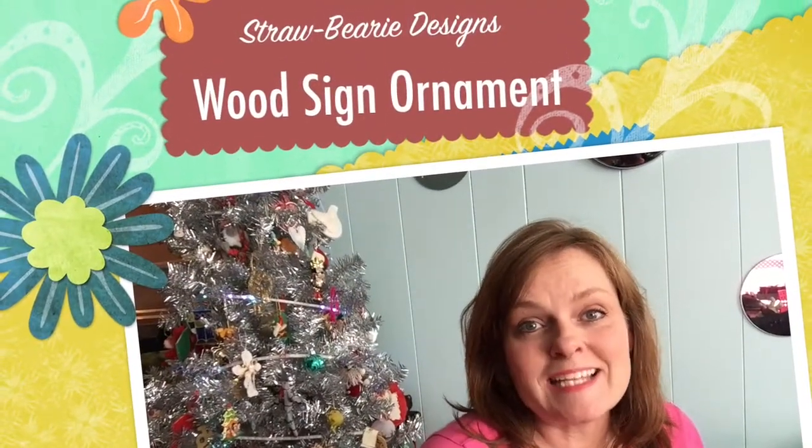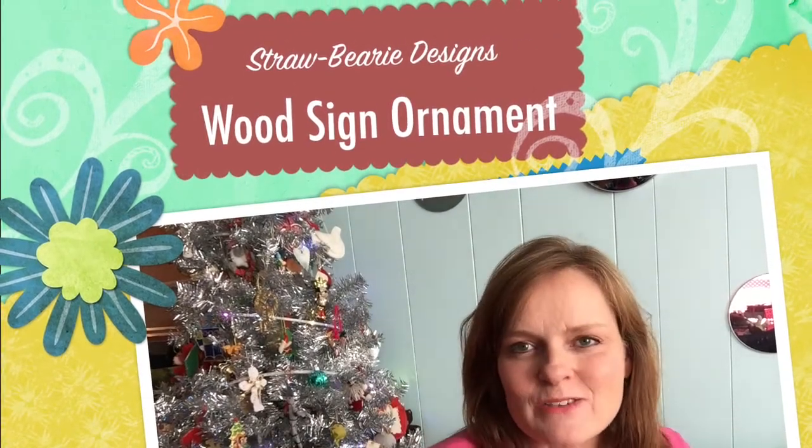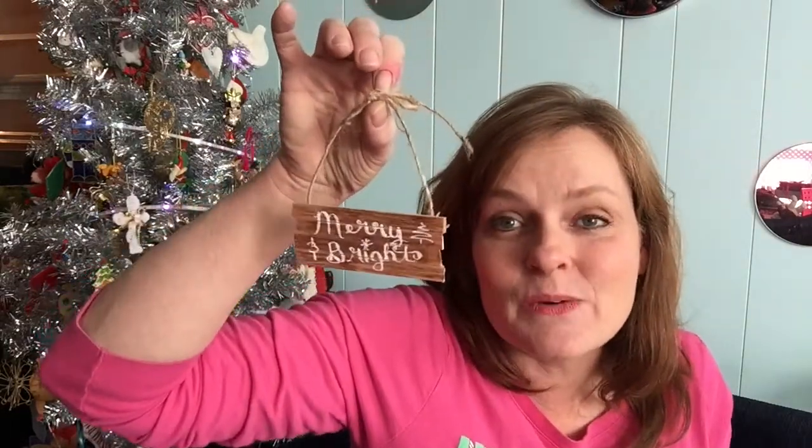Hi, Michelle here from Strawberry Designs, and today I'm going to show you how to make some cute little ornaments. You know how those painted palette parties and signs are such the rage right now? Well, how cute is this — do it in miniature.